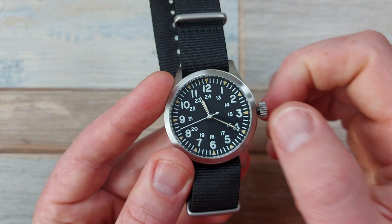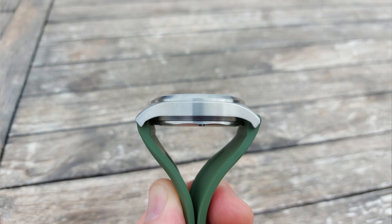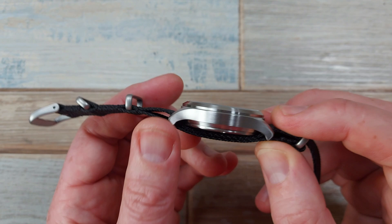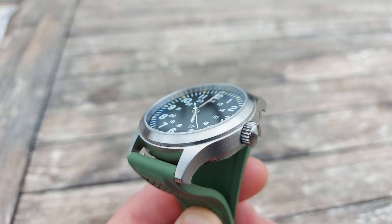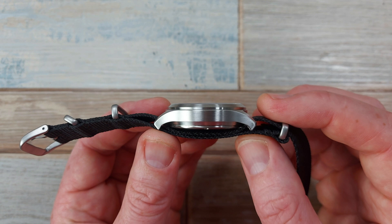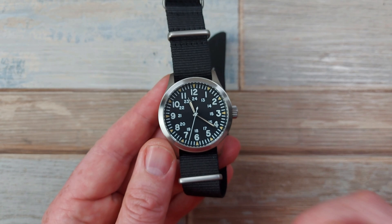The last criticism I can highlight is the height — it's a little bit tall. If you compare this to what it's homaging, which would be the Hamilton Khaki Field Mechanical, that is a very slim watch, and this is a little bit thicker with that heft to it. It's got a great lug-to-lug length, but it's just the height, purely because it has that automatic movement in there which adds a bit of depth. You do gain back as a positive a screw-down crown, that bit of heft, and a thicker screw case back. This has better water resistance than the Swiss equivalent, so it's got added versatility.